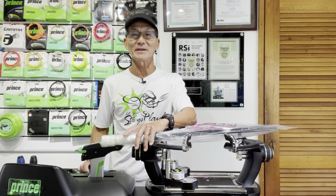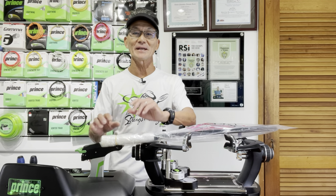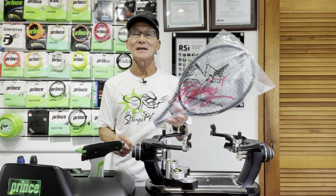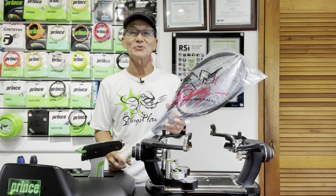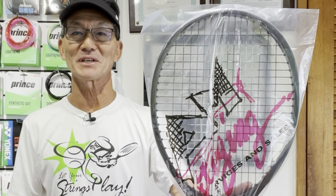From the stringer standpoint, I can think of two reasons. One, it added a professional touch and great presentation by having it wrapped in a plastic bag. And two, it was great advertising for the company that was sponsoring the stringing team.